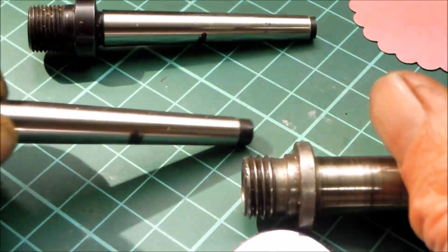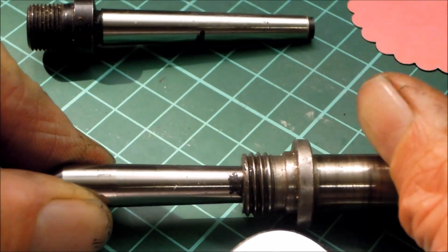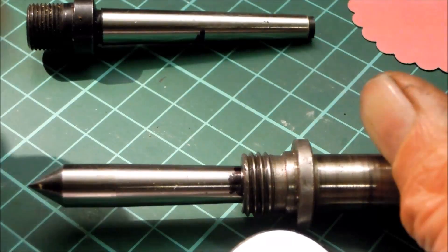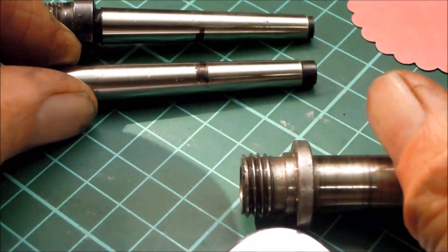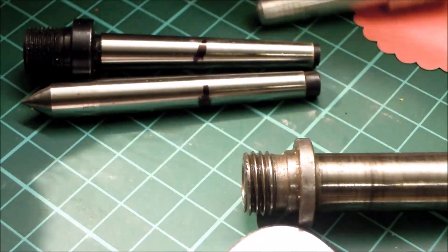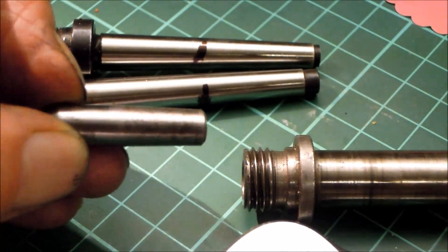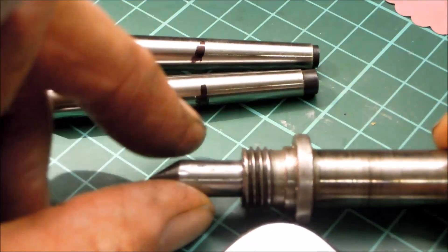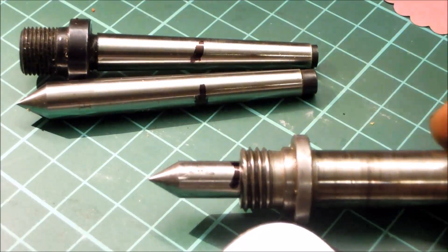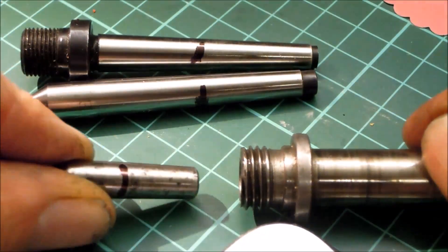That much goes in and that much is left out. If I insert this one in, it's ground to the same MT0. We see the same amount goes in and that seems to be consistent. If I take a centre that was supplied with the lathe itself, then that goes in a bit further, doesn't protrude too much — that looks about right. And the tailstock spindle is about the same in terms of that.